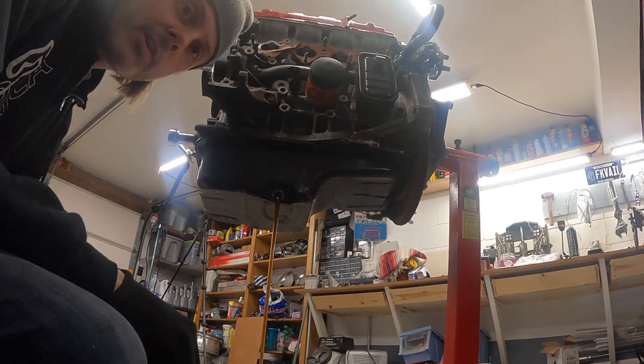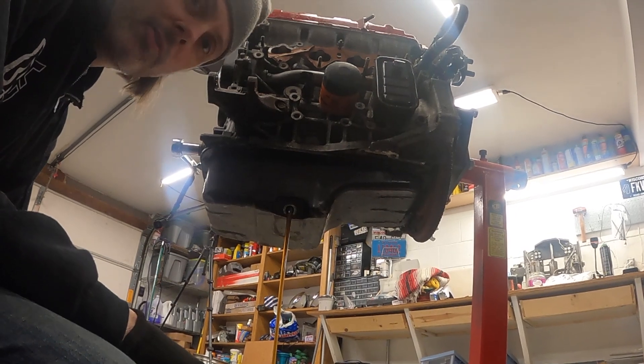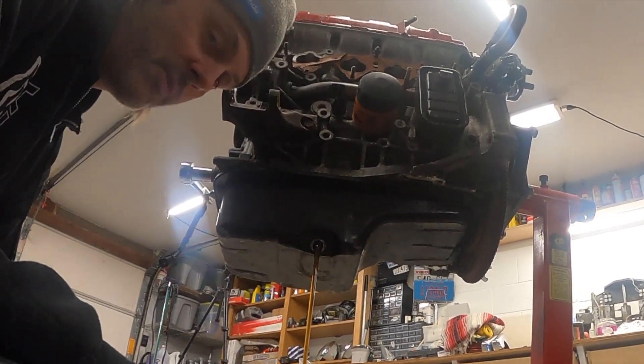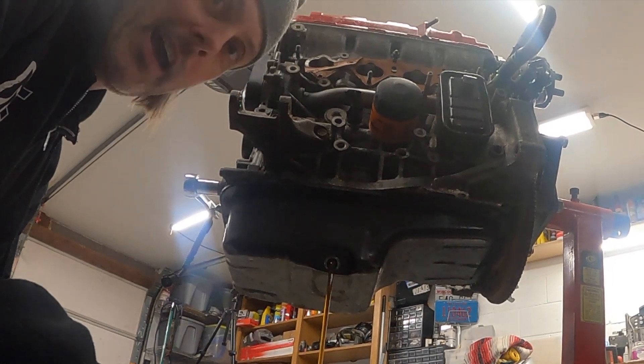Wow — fresh oil change. This oil looks perfect, it's still gold, not even dirty. That's good news, I think — unless someone changed the oil just to make it look clean inside, which I hope they didn't do. They did tell me this was a running engine, so I don't know.